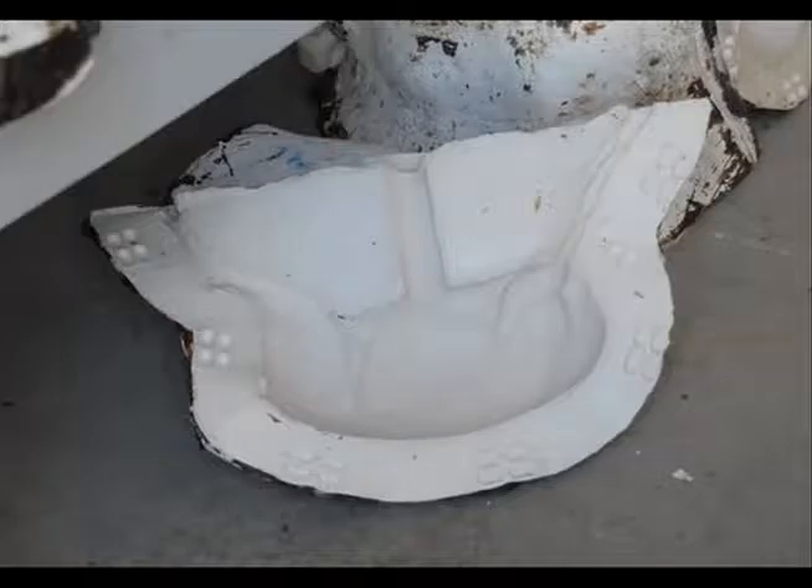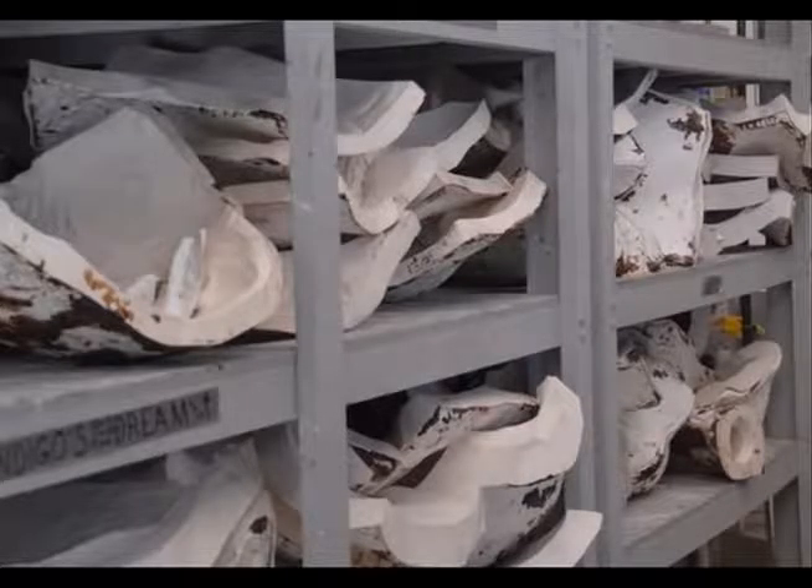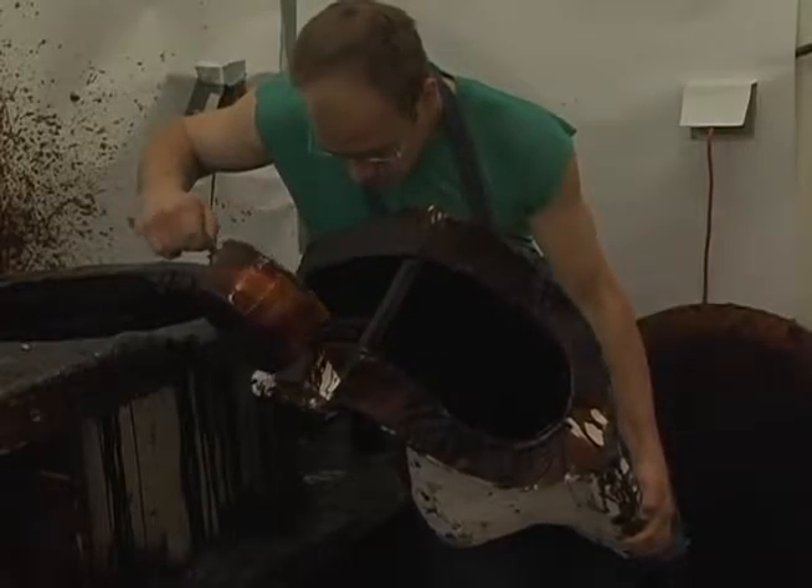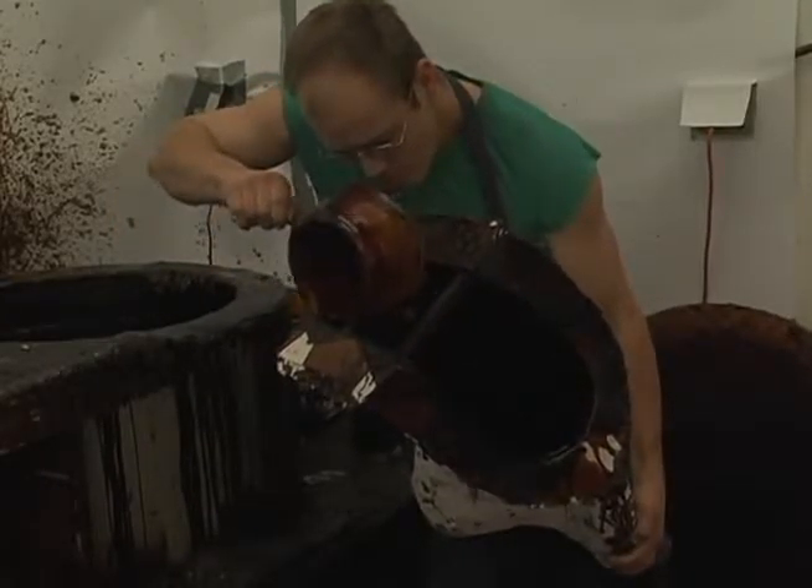When the mold is rejoined after the original artwork has been removed, an exact negative image of the original exists. The next step is to pour wax into this mold to create the positive wax replica of the original artwork.